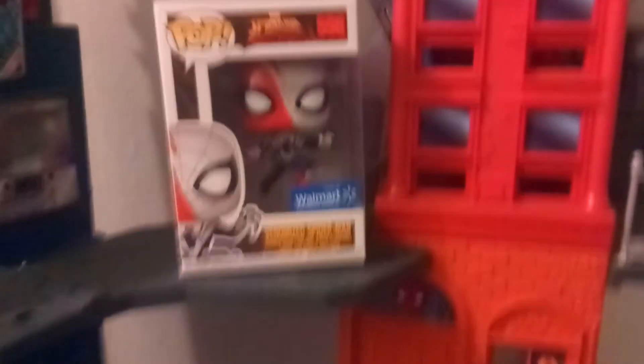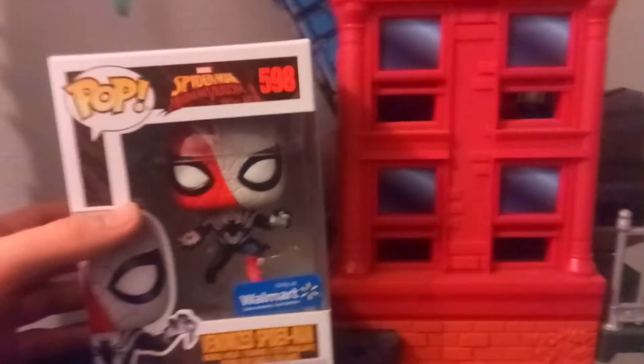Hey guys, welcome to Tires 37. Today I'm reviewing the Walmart exclusive Venomized Spider-Man Funko Pop. It's really cool — really blessed to pick this up.